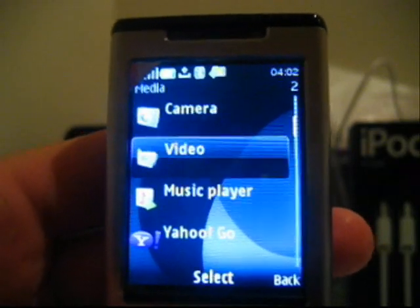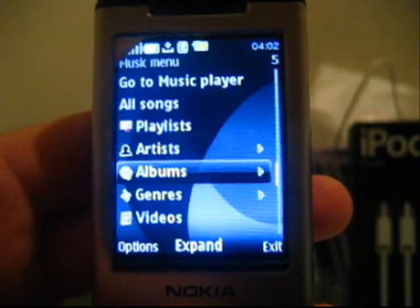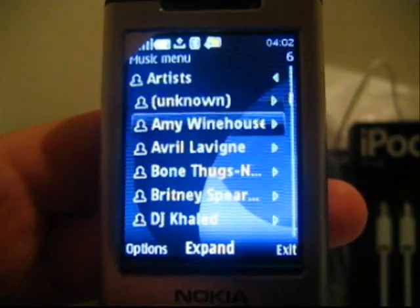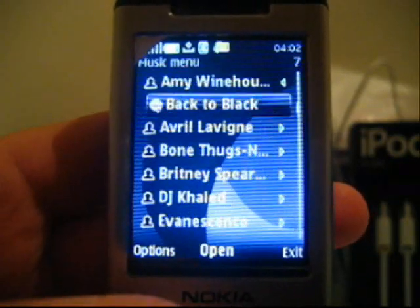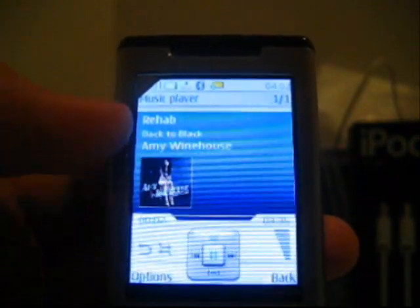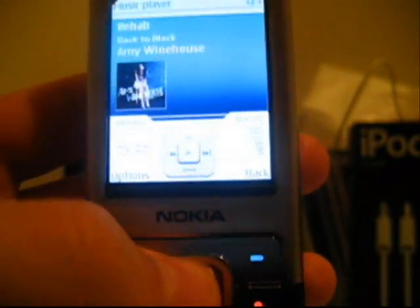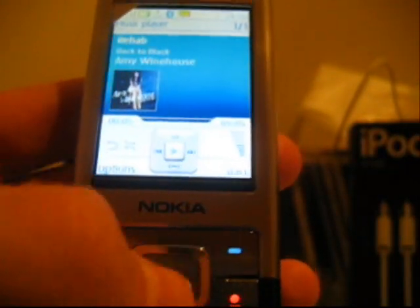The media on this phone is superb. The music player, as you can see, is almost like the iPod's. You can go to Artist — for example, Amy Winehouse — and you get album art. The 5-way toggle acts as pause, forward, back, and volume control.